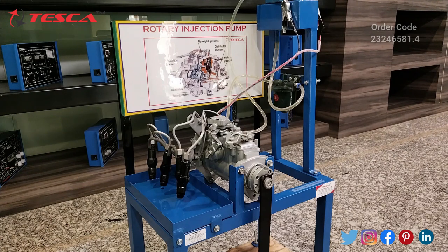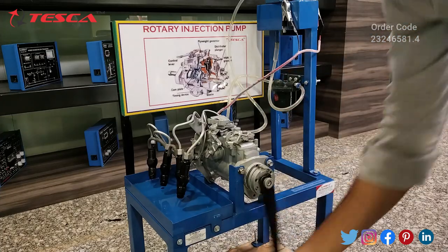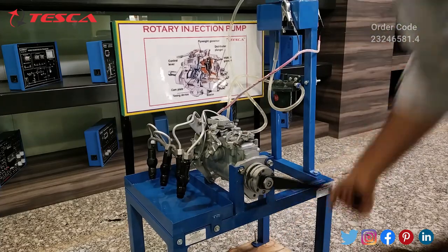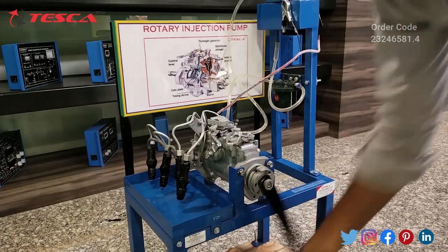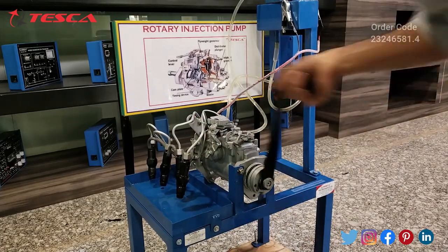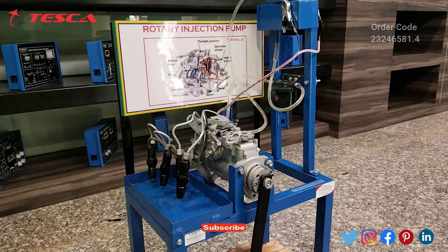From this angle the injection of the fuel will be seen clearly. I will rotate the handle again, and from the injectors you will notice the diesel fuel coming out. Here you will notice the fuel injections. That is how this rotary injection pump works.